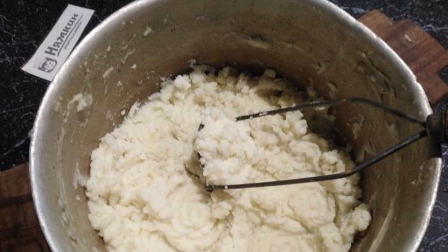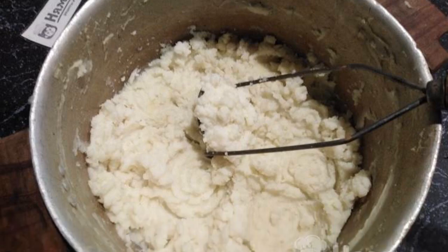Yesterday's mashed potatoes are perfect for Lithuanian zrazi. Cooking is simple and fast. First you need to prepare the dough for zrazi.